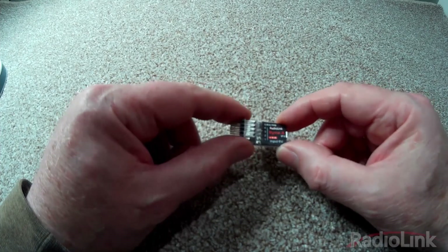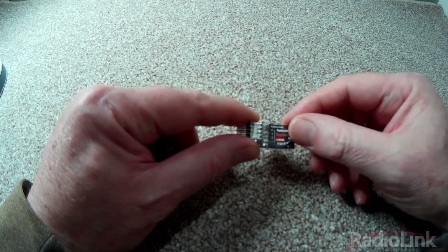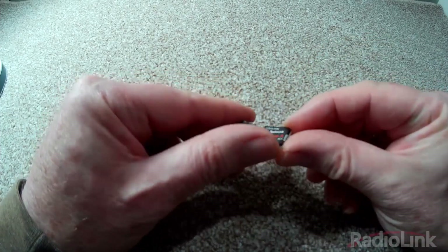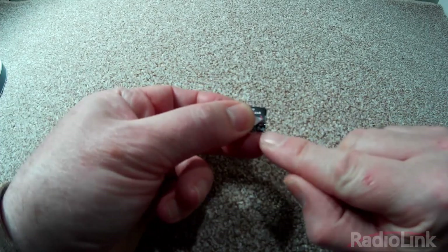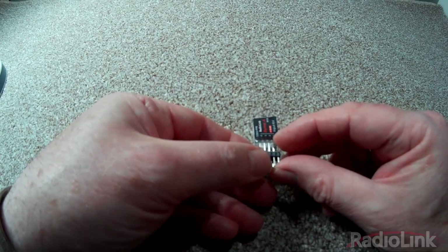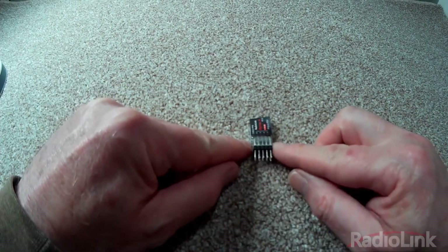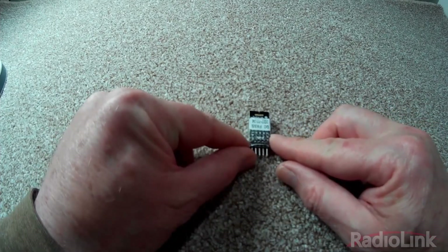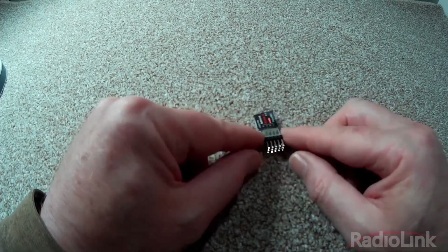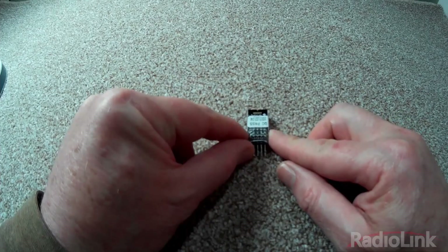When mounting the gyro in the plane, it has to be mounted with the front of the gyro facing the nose of the aircraft. There is an arrow showing that it has to point towards the front. It can be mounted flat or on its back — it will automatically determine which way up it is — but it cannot be mounted on its side.